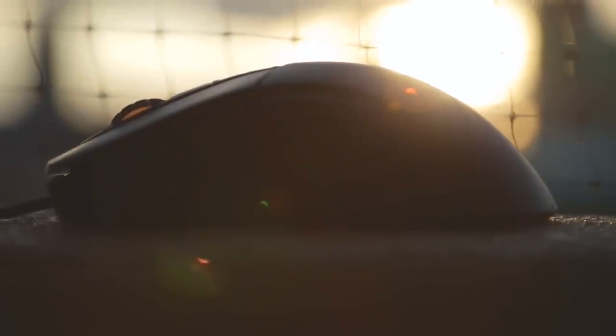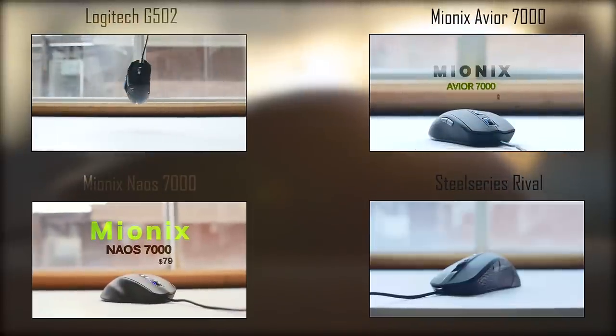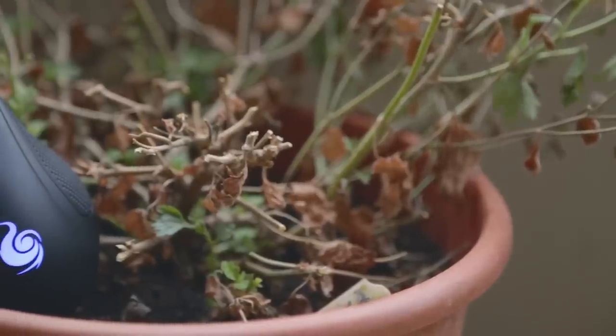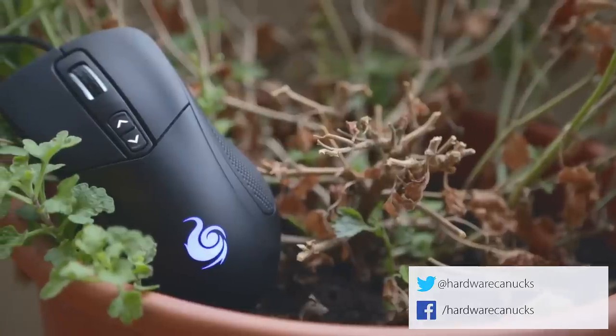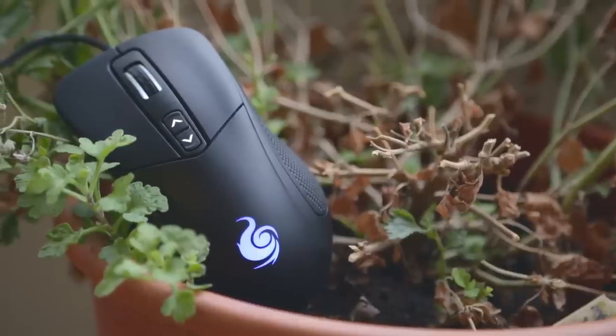If optical mice are your thing, check out our reviews of the G502, a few Mionix mice, and the SteelSeries Rival to help narrow down your best option for your price range. Let us know in the comments what mouse you're currently using — are you rocking a laser or an optical sensor? As always, don't forget to subscribe for more similar content. Thanks for watching, and we'll see you in the next one.